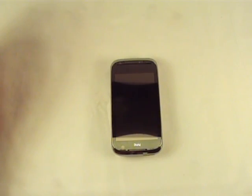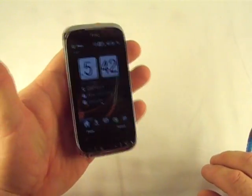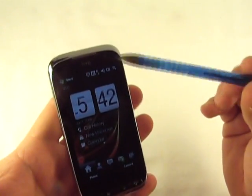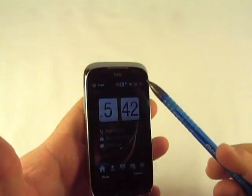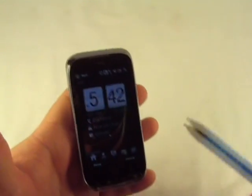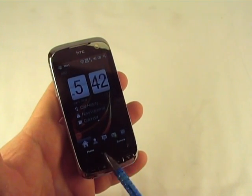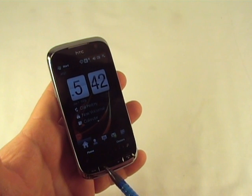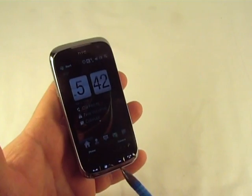Okay, we're back with the Touch Pro 2. Let me give you a little quick walkthrough here. Starting with the front — you've got a front facing camera here, a logo, and a speaker port. Down here at the bottom you've got the zoom bar, which I demonstrated on the Touch Diamond 2 demonstration. Talk, end, Windows — which is the start button — and a back button.